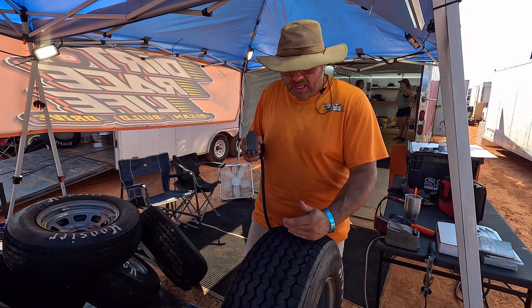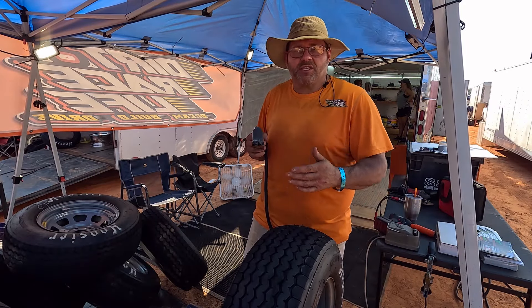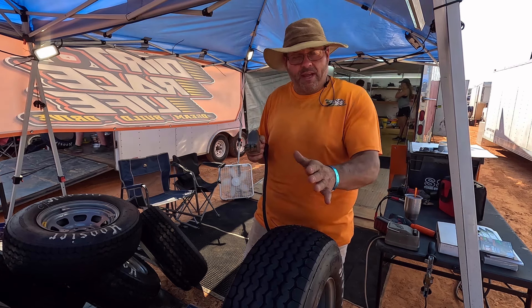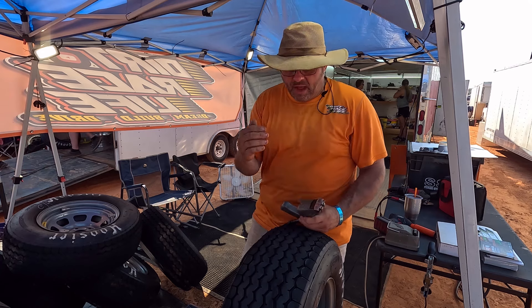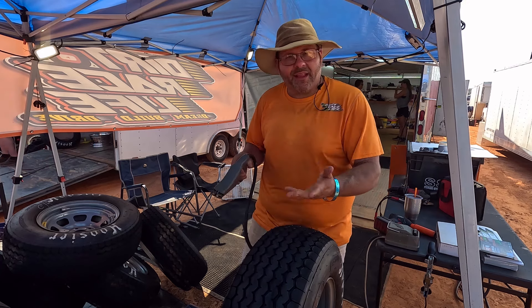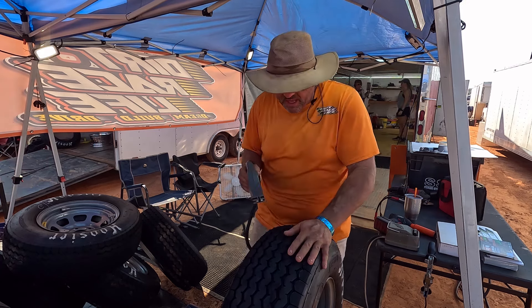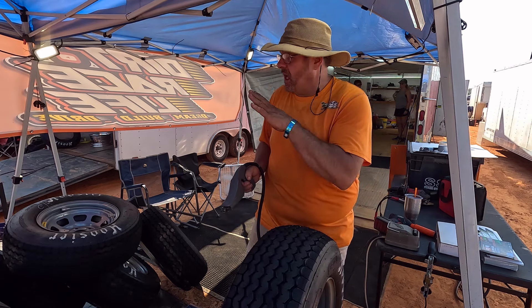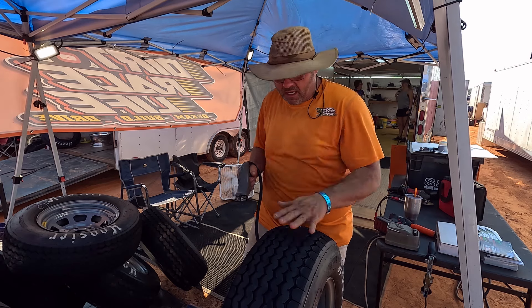I wanted to show y'all how I've been cutting these lugs apart. My buddy Billy Sturgell — that's one of our sponsors, and thank you Billy, I appreciate you sponsoring Dirt Race Life — he showed me this pattern and I really like it. I did it to all my other tires and I'm gonna go ahead and do it to this one. Before it's over I'll probably do it to all of these, but right now for tonight I'm not going to cut them all up.